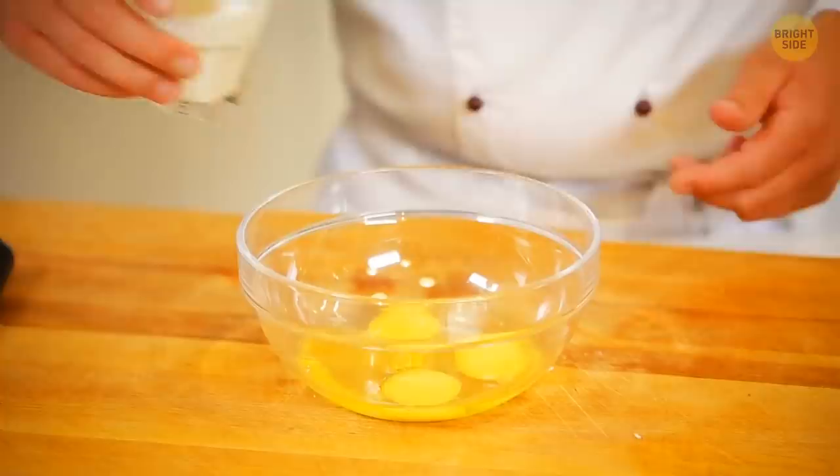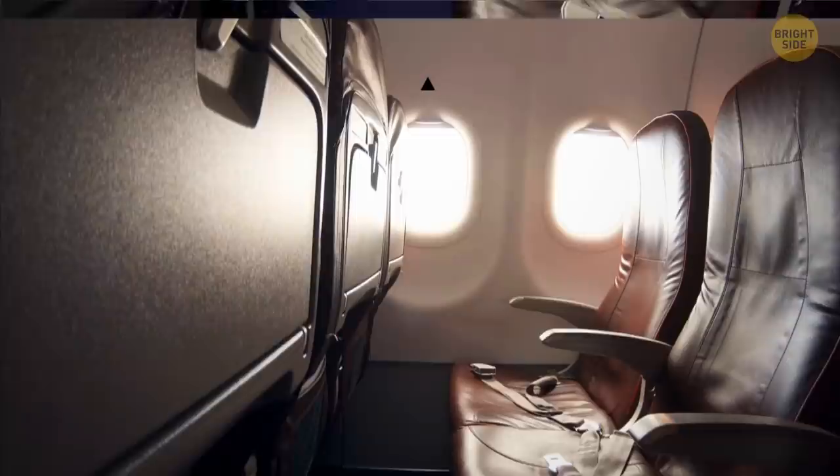Pour the pancake mix into a ketchup bottle. This way you'll avoid a mess and make perfectly even circular pancakes.